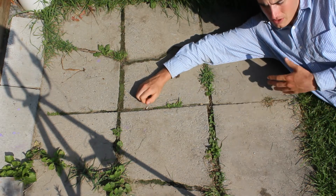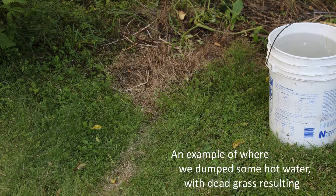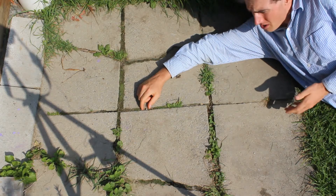It kills grass when we do accidentally dump it on the grass, because sometimes we need the thing, or we just forget and dump it on the grass to get rid of it. So hot water kills grass.